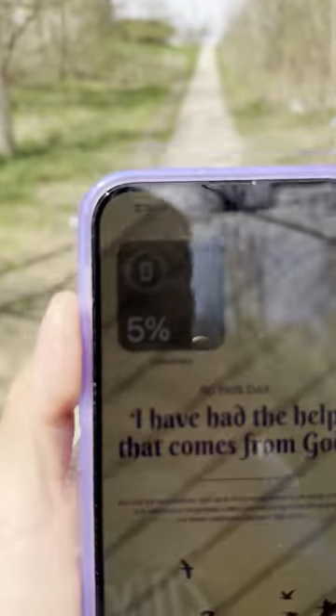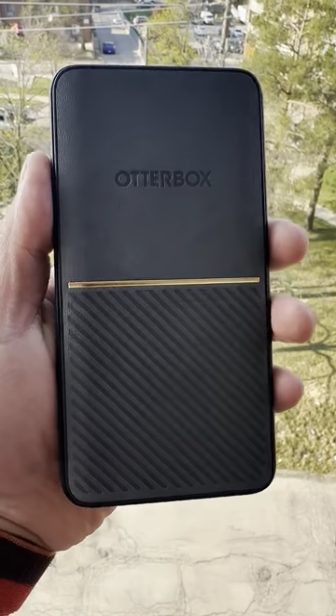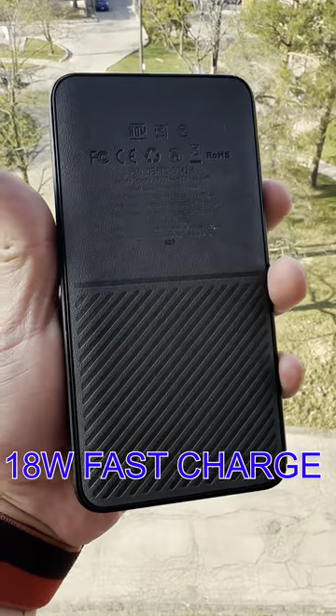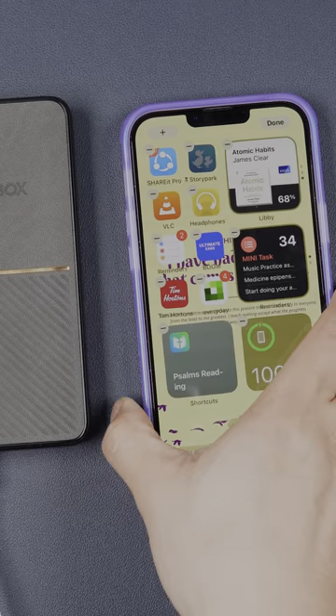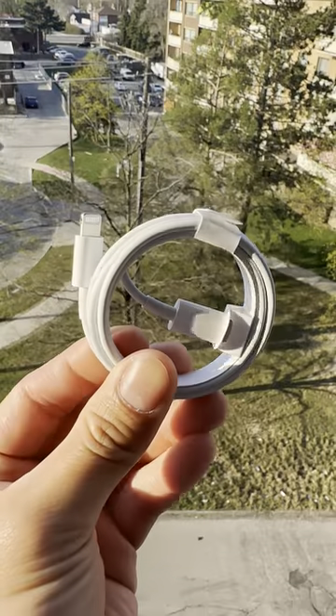If you are always on the go and running out of battery for your iPhone, you may consider the Otterbox Fast Charge, capable of 18W fast charging. Here is an example of how long it takes to fully charge an iPhone 14 Plus starting at 2% charge, using a USB-C to Lightning cable.